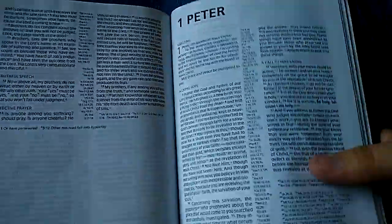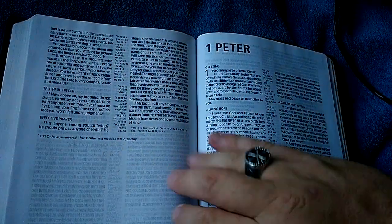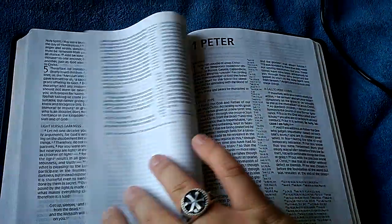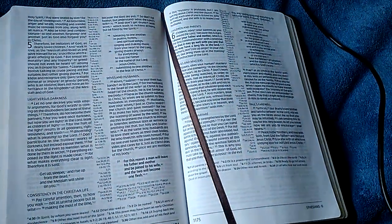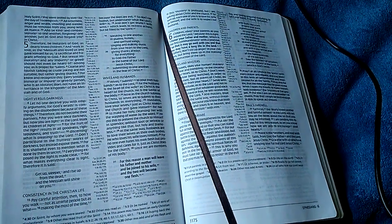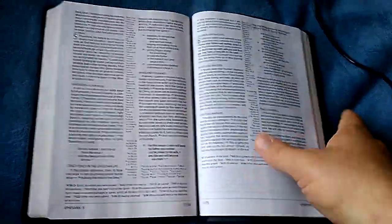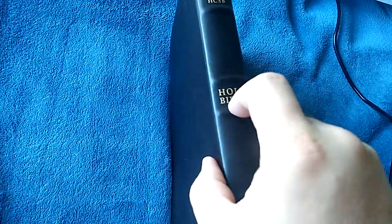The paper is not cream colored — amazingly, it has that same blue hue in the gutter showing that this paper is actually ultra white. I'm sure as I use this it will darken up. And you can see there's my brown ribbon marker. It is an ultra thin.